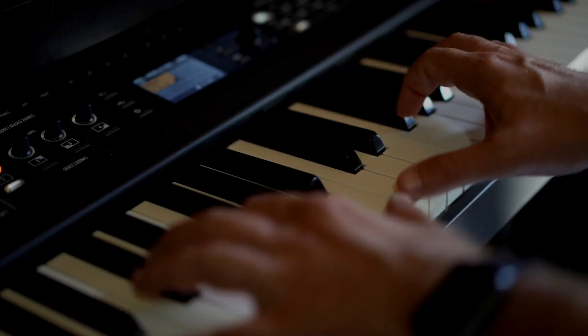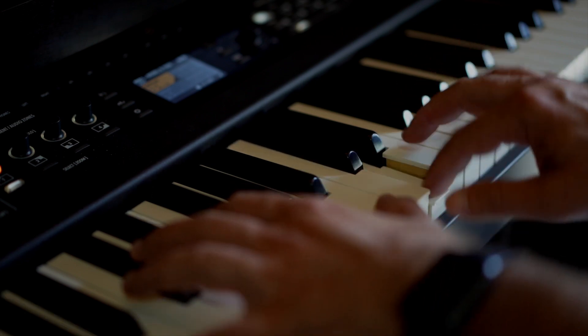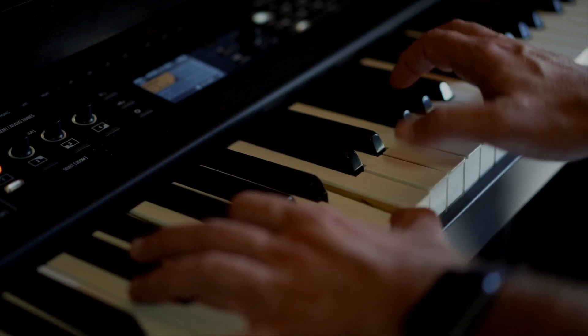The new sophisticated algorithm also lets the pianist play notes from different positions along the strike, as in real acoustic instruments.